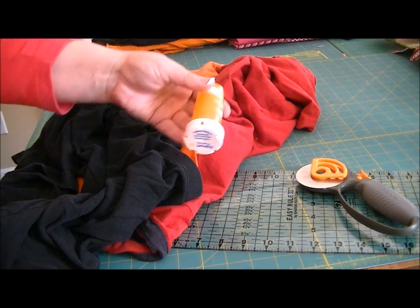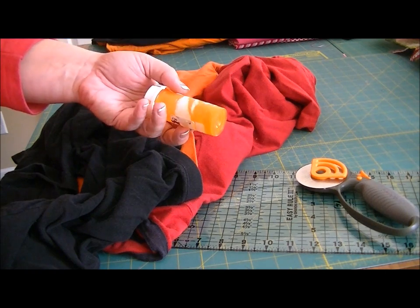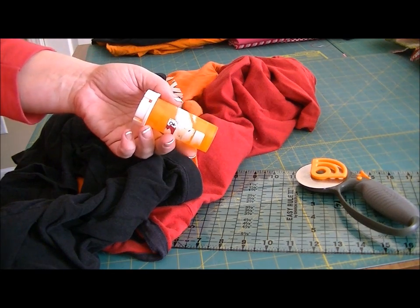Optionally, at the end I'll show you how to make a center-pull ball of t-shirt yarn using just a pill bottle. So if you have a pill bottle laying around, or some kind of tall plastic bottle with a lid, go ahead and grab that.